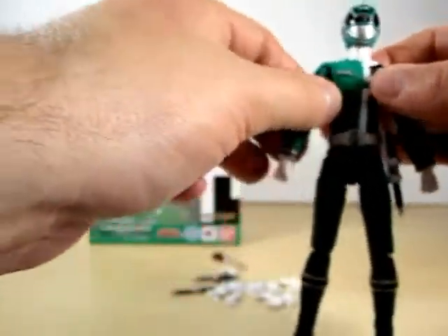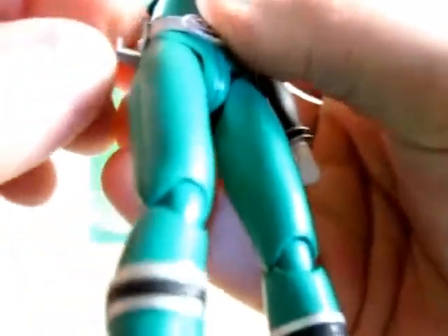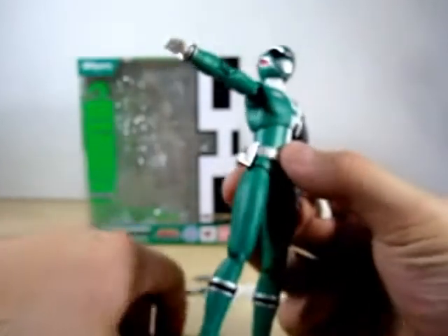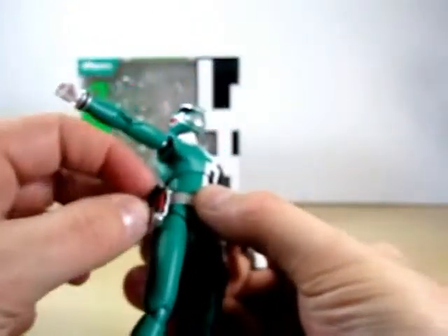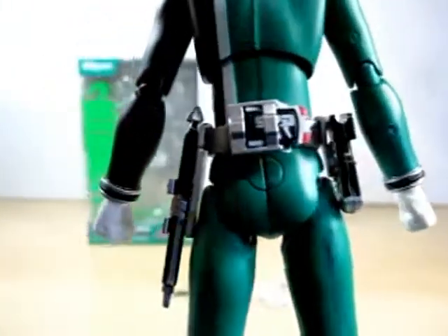We'll put his arm down. Next we are going to put on the knuckle holster - it just fits right on in. It may give you a little problem every now and then. Got the bad case of the drops there. You put it right here and it just slides on in - it's like a hook. There you have it. That's what he looks like with all his holsters on him.